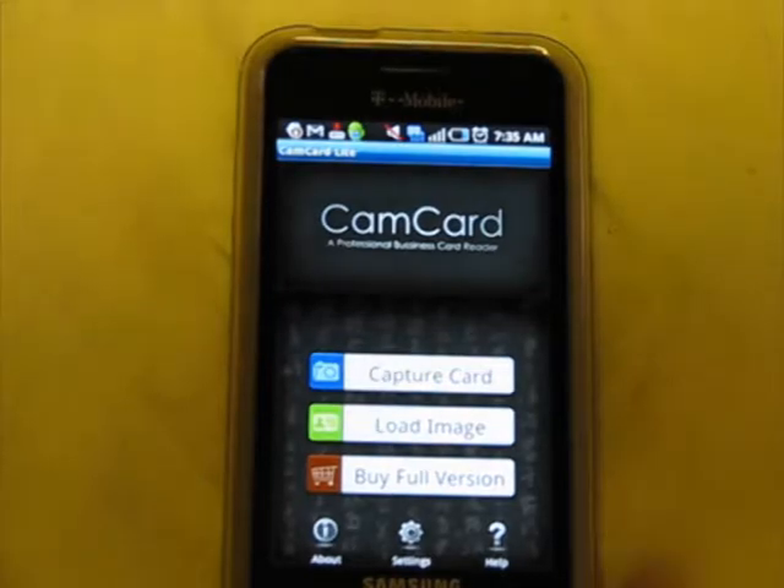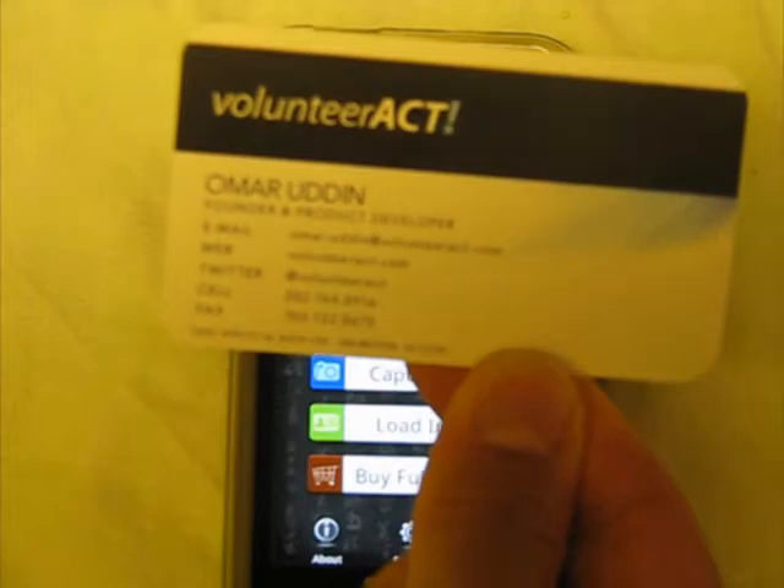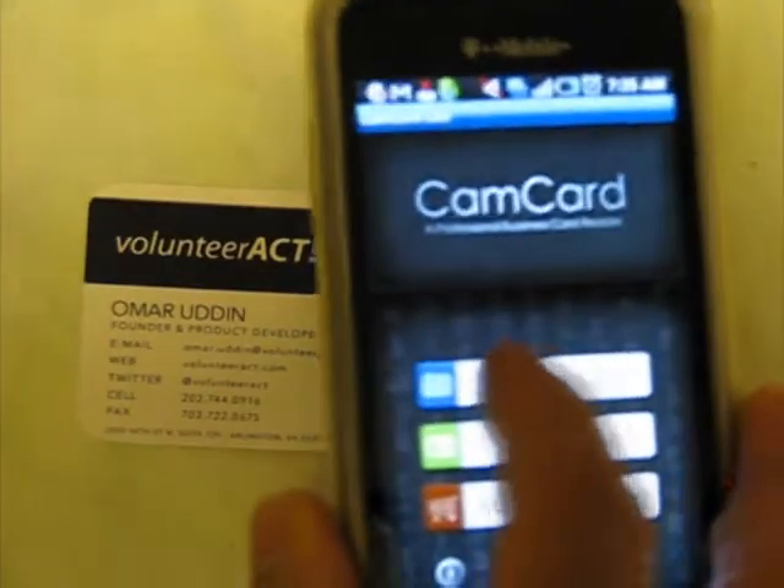Let's discard that. Let's look at a more traditional card. Here you've got small text, so we can see how accurate the optical character recognition is with small text. Let's capture this card.